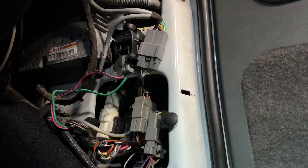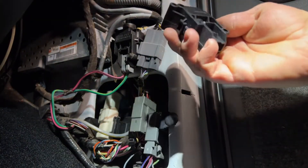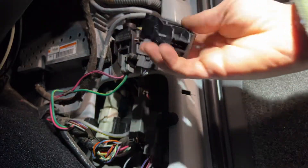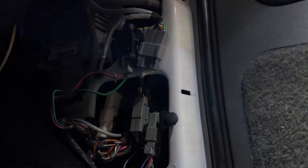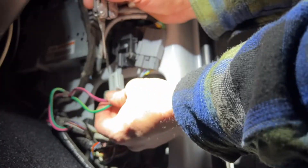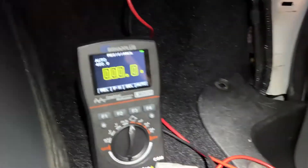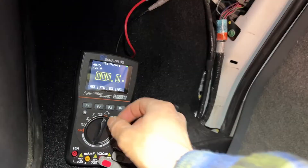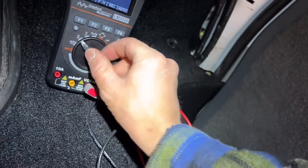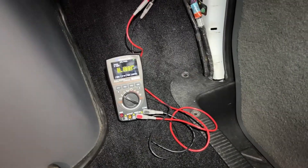A couple days later, I got a new switch on Amazon — it's not a Ford one, so it'll be interesting to see if there's any difference in voltage drop. I bent the tab back, pulled the old one out, and plugged in the new one. Got it back-probed again, checking the connection — it's about zero ohms. I'll turn it to voltage DC, and it should be zero with nothing running. Let's go ahead and start it up.